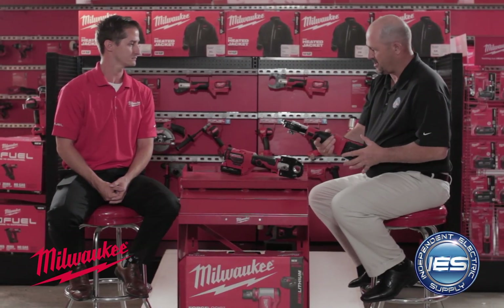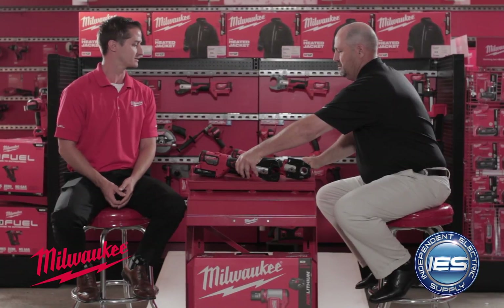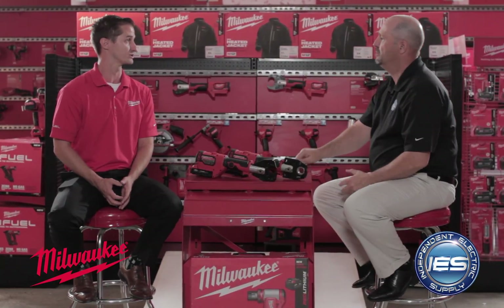Looks like a wonderful tool. And how many cuts? With that battery, it all depends on the size of the wire, but you should probably get about 150 cuts, and it will cut within three seconds, which is an extremely fast time compared to the competition. And it fits on your M18 fuel system battery, so it's compatible across multiple tools.